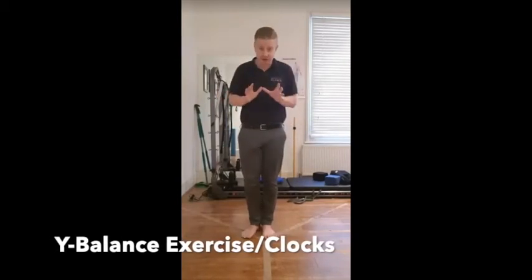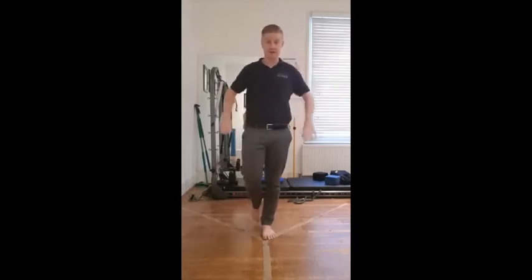This is your Y balance exercise, and it's a bit of a flow-on from the Y balance test. So what we're going to do for the exercise is...